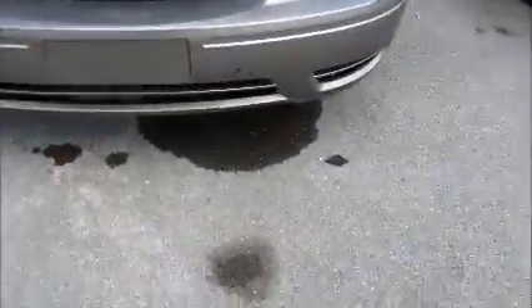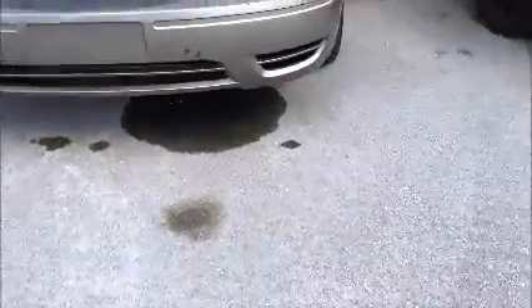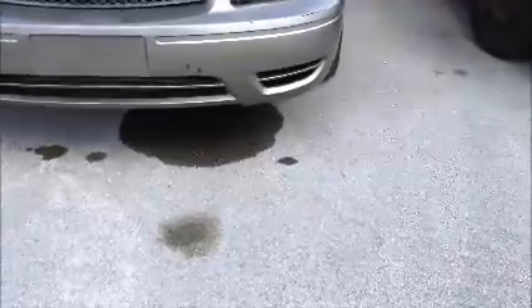Now this car does have a little water leaking, or fluid somewhere. There's a leak from somewhere — we don't know where.